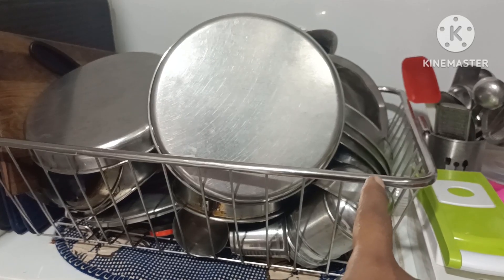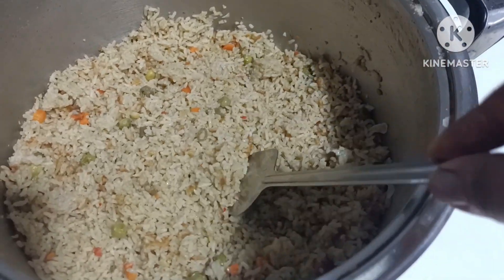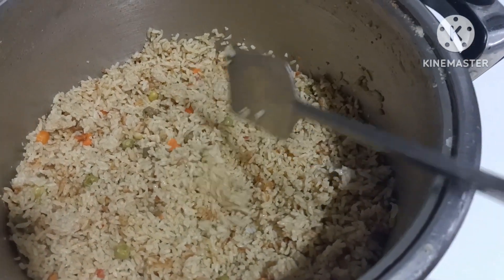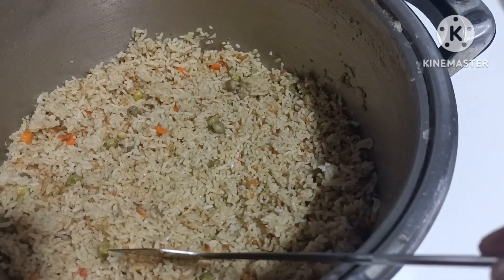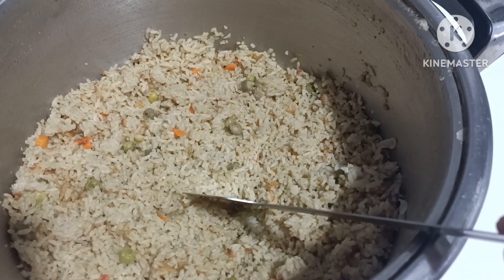We will wash this cloth as well. Now the guest will help you. If you have a recipe, you can make it easy to do it.